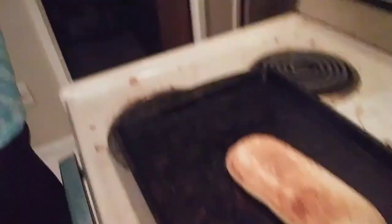Alrighty you guys, so the bread has been toasted. I'll go ahead and show you that. You want to set it on broil.